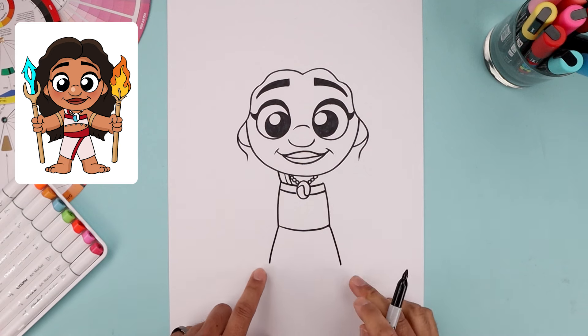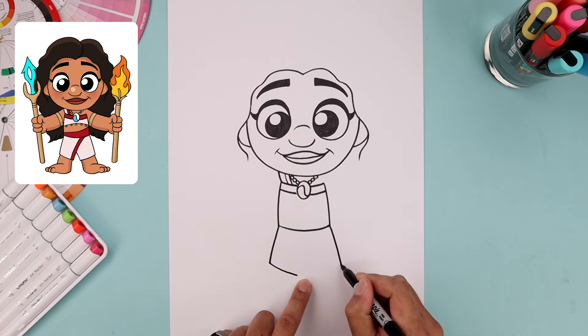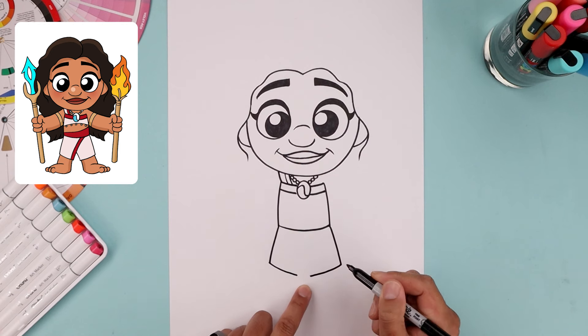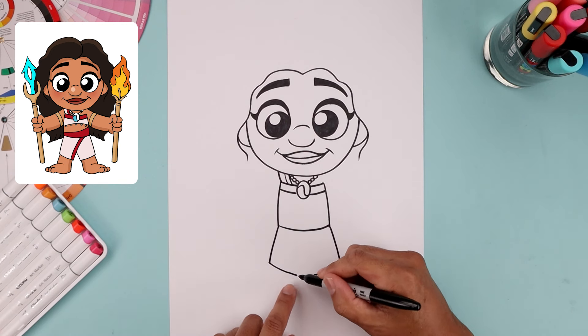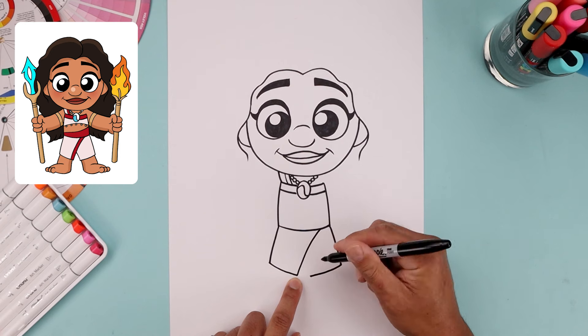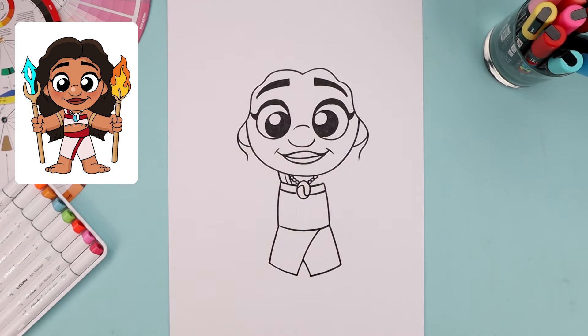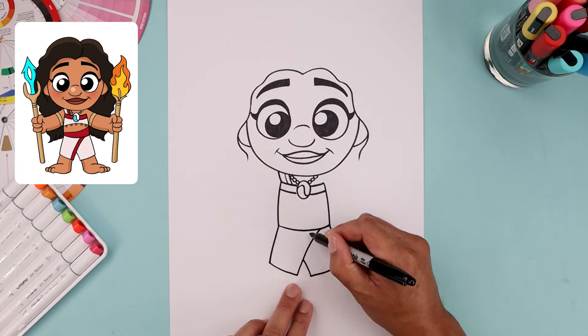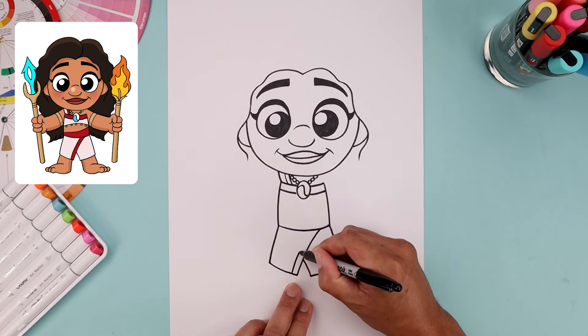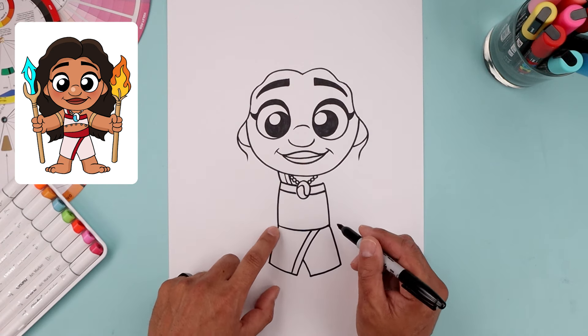From the hips, draw the outside of the skirt. Start from the left going out and then down towards the side. From the bottom, bend this down and in, leaving a gap in between. On the left side, bend this up and then across towards the hip on the right, go to the right, and tuck this in towards the middle. Add a seam across this line.